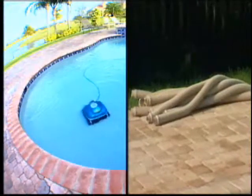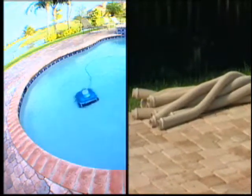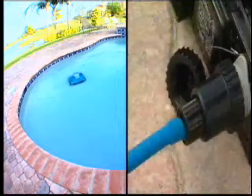No cumbersome hoses to cut or attach, and no installation of any kind is required. Energy-efficient Nitro Cleaners operate independently of your pool's filter and pump, which use a full 110 volts, saving you up to 80% on electricity and backwashing costs.